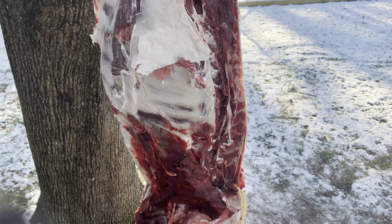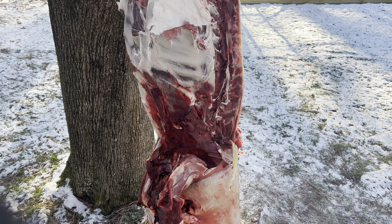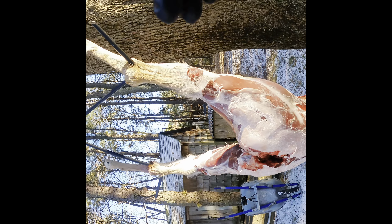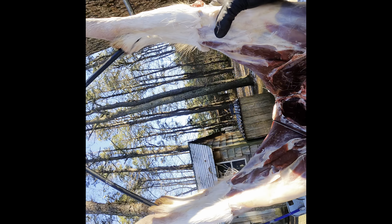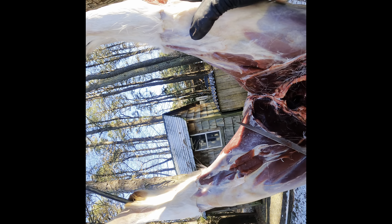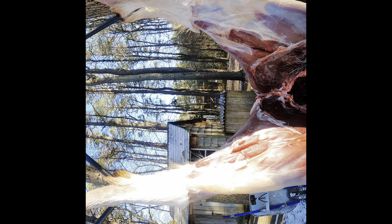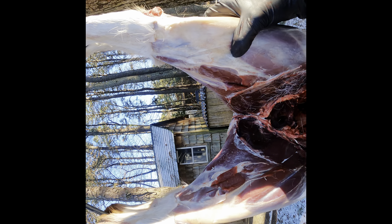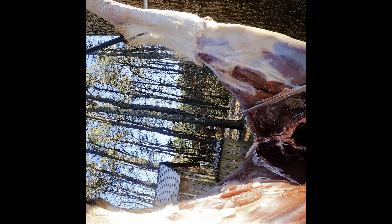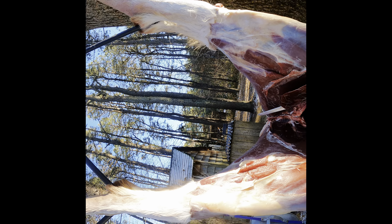You can see we're about halfway done here cutting up our deer. We got the shoulders separated, the back straps all cut out. Now we just got to go up here to the back legs and get some meat off the shoulders. Then we'll be inside grinding it and processing it, getting it ready to go in the freezer.